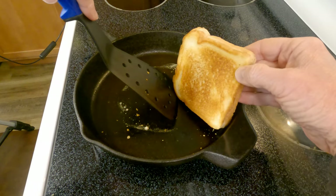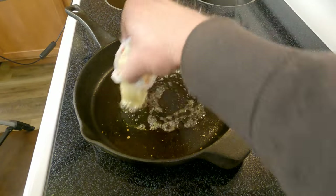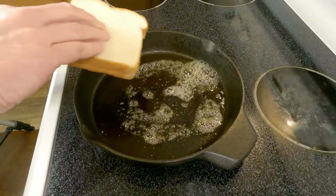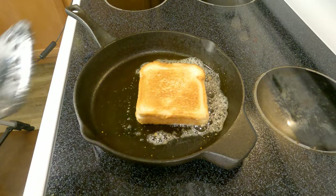Now that our first side is a golden brown, we'll pull it off the pan and melt more butter. Flip the sandwich over and sizzle another few minutes until golden crispy brown.